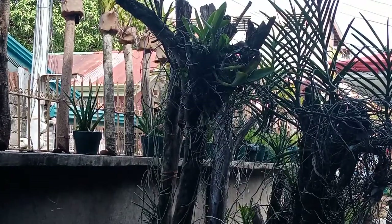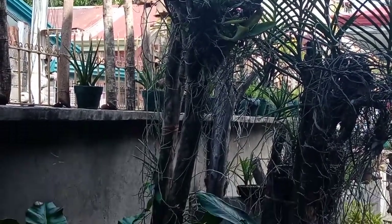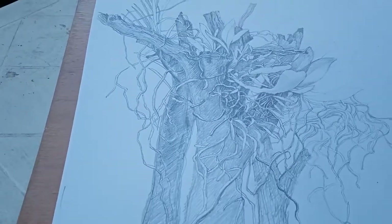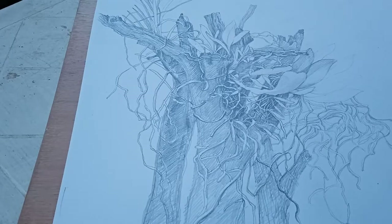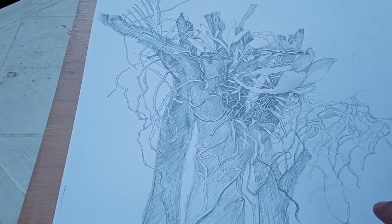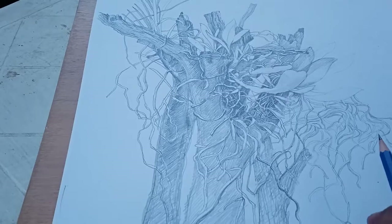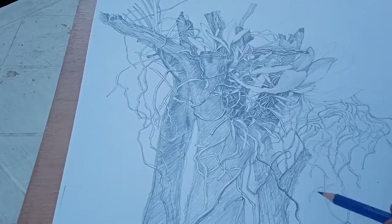We have here an orchid plant — this is our subject in this tutorial. What I'm going to demonstrate today is how to create a good contrast and background appropriate for your subject, to appear protruding, to appear three-dimensional. Your ability to create good contrast and appropriate backgrounds for your subject, your center of interest, will determine the quality of your artwork.